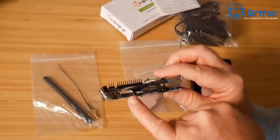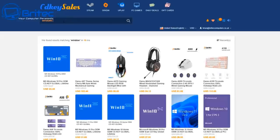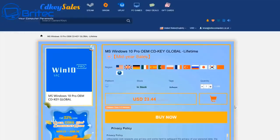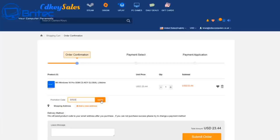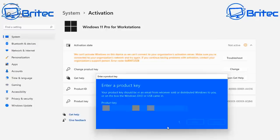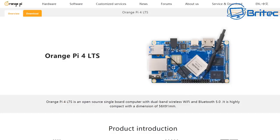Before we dive in, a quick word from today's sponsor. If you're looking for a cheap Windows 10 Pro or Windows 11 Pro OEM key, click the link, hit the buy now button, and put in my promo code capital B, capital R, 09. Apply it to your order to get a discount — it will be reduced down to $16.41. Submit your order and then activate your version of Windows 10 or Windows 11 Pro.